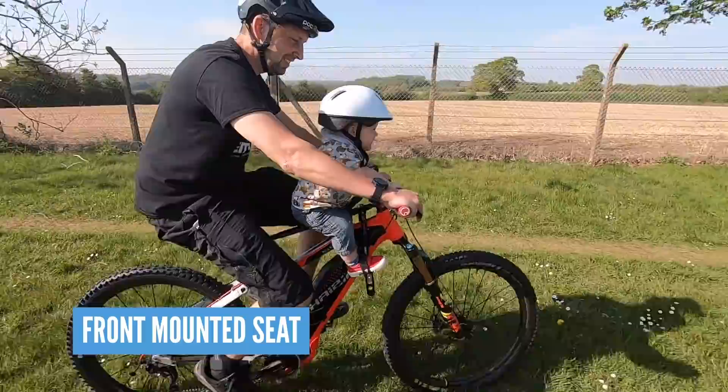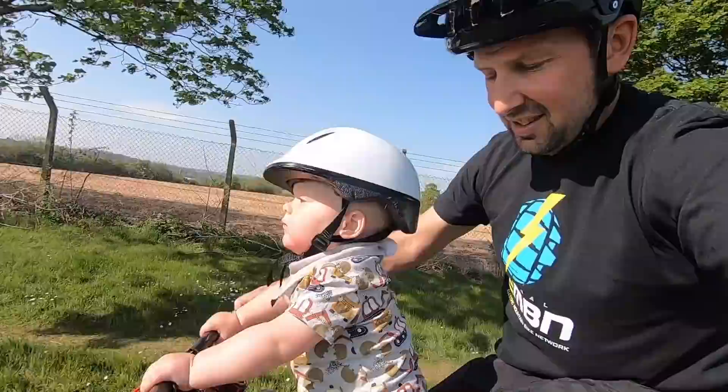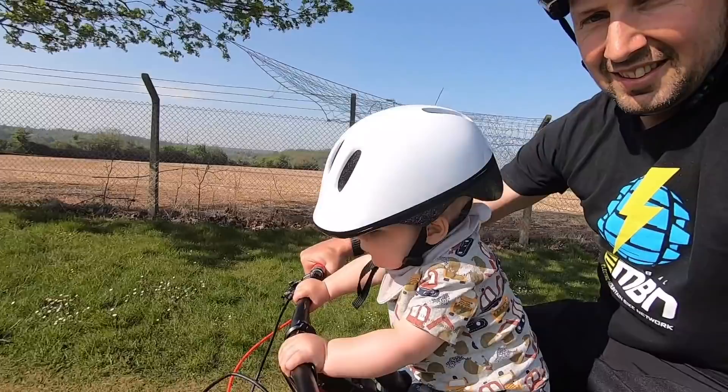The front mounted bike seat is my favorite option for off-road action for younger children. You've got the protection with them in your arms and they're designed to be ridden in the weighted area of the bike. You can also see what they're up to all of the time, whether or not they've fallen asleep.